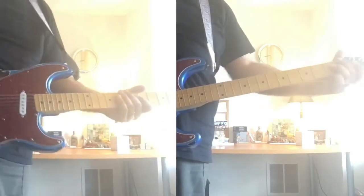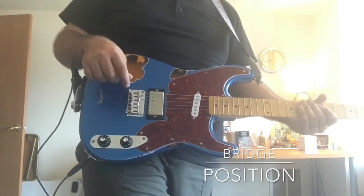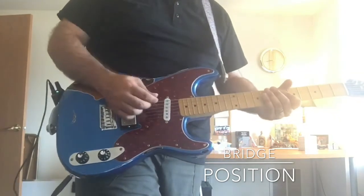This is Kulliv Custom Pickups' PAF-style humbucker. This humbucker does have a coil tap on it. It is not tapped right now. This is just the regular bridge position, and this is clean tone.